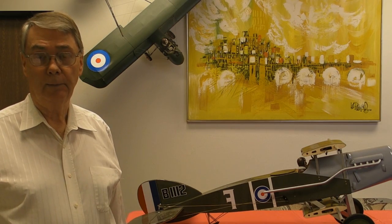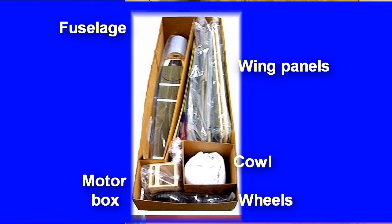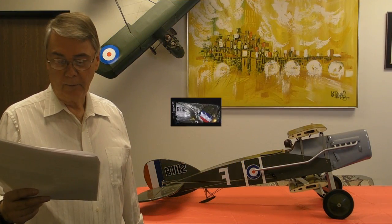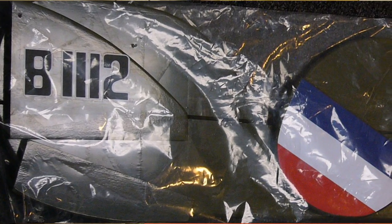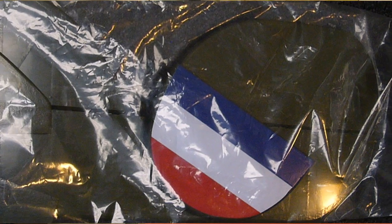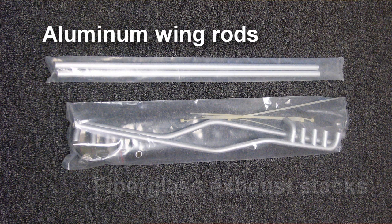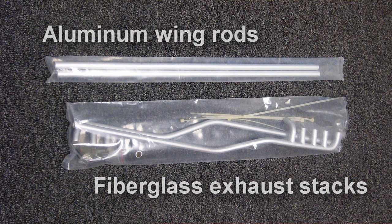The F-2B is shipped from the Maxford USA warehouse in Paramount, California. It arrives double-boxed with all of the airframe components and supplied hardware packaged in plastic. Here you can see the F-2B in its inner carton box — notice the various compartments isolated by cardboard, and the various component parts wrapped in plastic. Here you can see the tail group: the horizontal stab with two elevators, both the top and bottom vertical stabs, and the rather large rudder. Here you can see the wing rods — they're aluminum tubes — and the exhaust stacks, which are made of fiberglass.